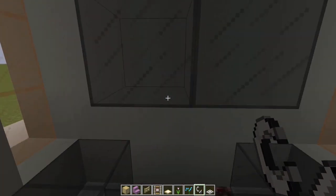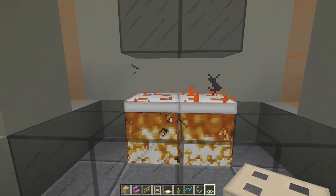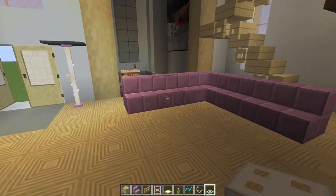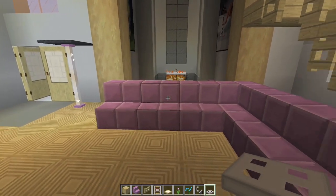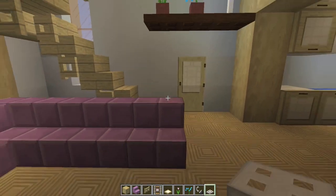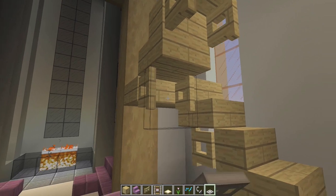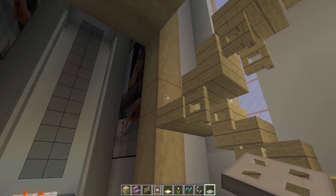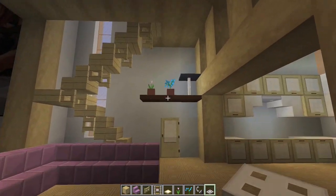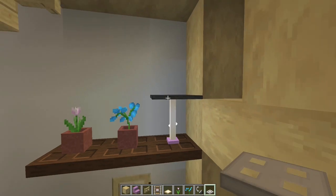Then what you're going to do is place your netherrack down here, and then place two iron trapdoors there and there, and that completes this whole room right here. Next, I have some purple stairs — they go here one, two, three, and four, and then this way one, two, three. They should end up one block to the left of the door there. Underneath each of these steps, I placed a fence gate and then opened the fence gate towards the foot of the stair — that's how you get that effect. Above the door, we've got three trapdoors with a couple of pots and this little lamp, which is an end rod and a gray carpet on top.